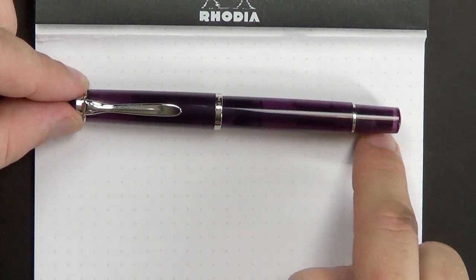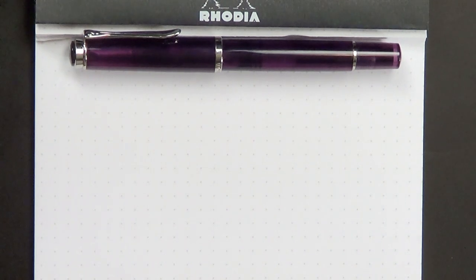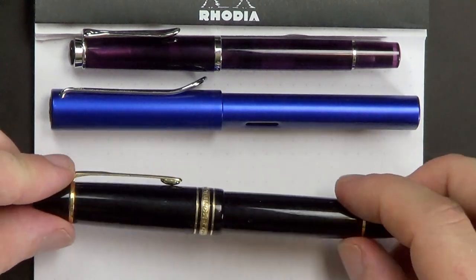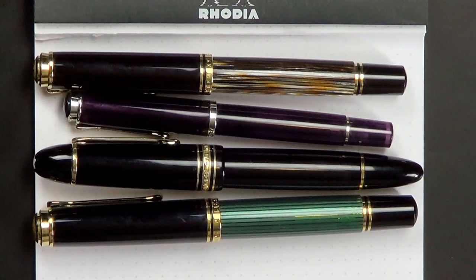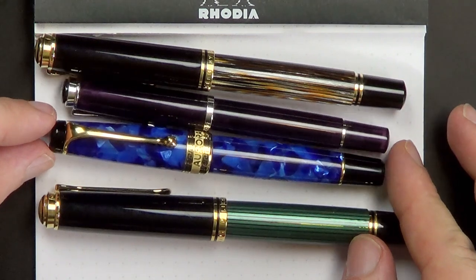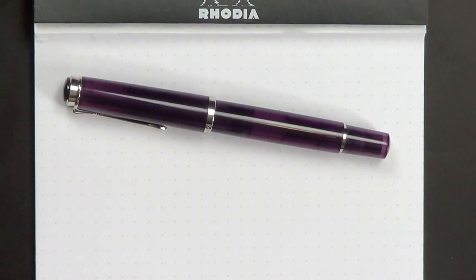We are looking at a very svelte 125.5 millimeters in length. Let me give you a couple of other examples for comparison — here is a Lamy All-Star and a Montblanc 149, and here's the M1000 and the M800. And just for comparison's sake, here is an Aurora Optima. Some very nice pens in that lot, but you can tell this is a very, very small pen — one of the smaller modern pens in my collection.